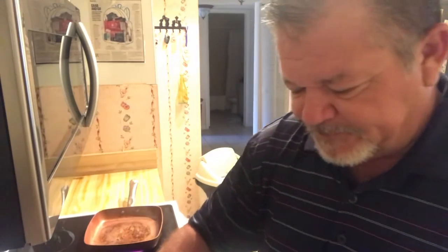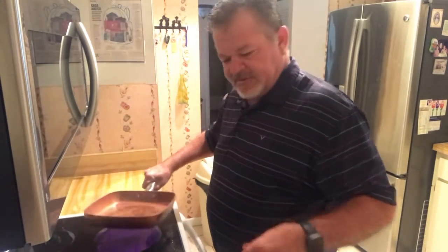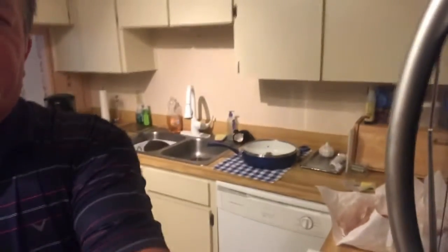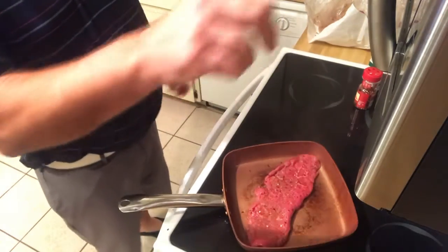They're not sponsoring me, by the way. All right, so I got my oil smoking — a little bit too hot. Get it sizzling there, I'll bring it closer so you can see it. I usually set it for like a minute thirty.